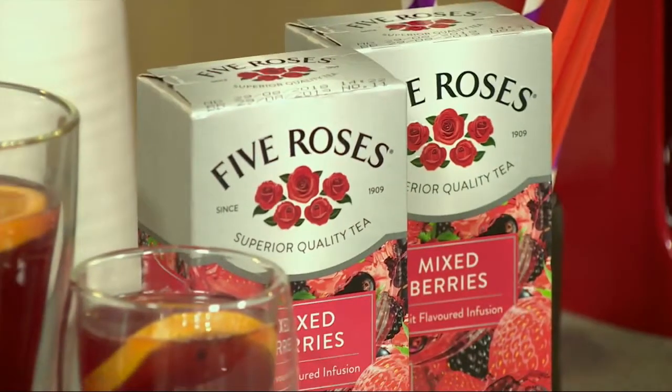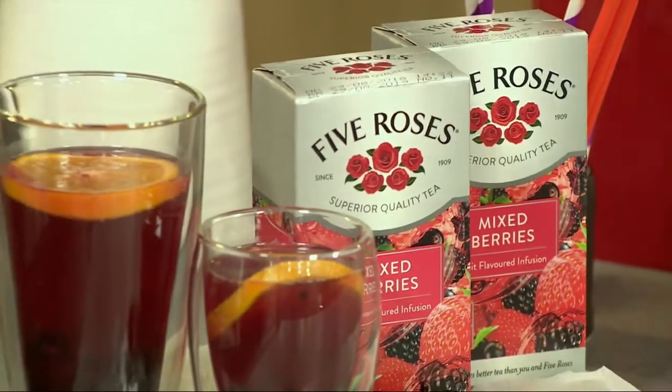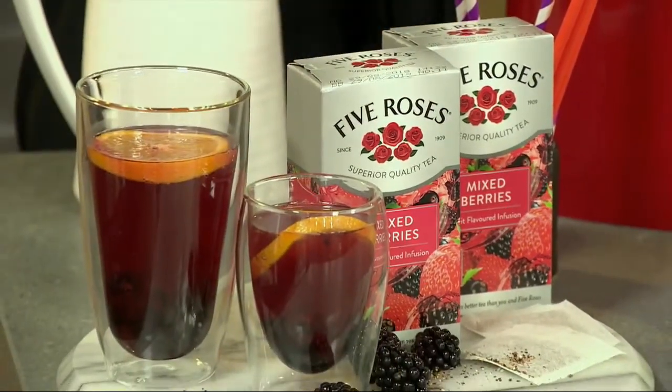Add some sparkle to your summer and cool down at the same time with this refreshing Five Roses Mixed Berries Iced Tea Fizz. Clem, it is so hot outside. It's like Cape Town is melting. So what are you gonna do about it? I'm not a fan of this heat. Aren't you?